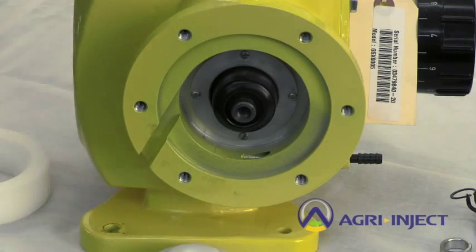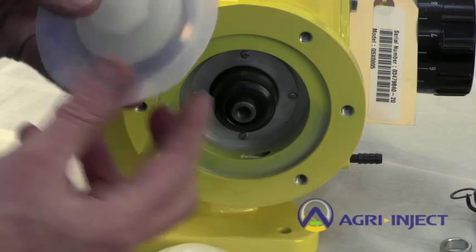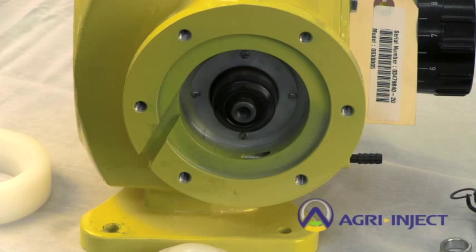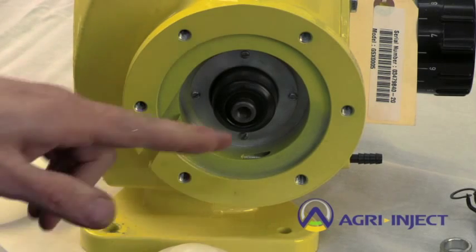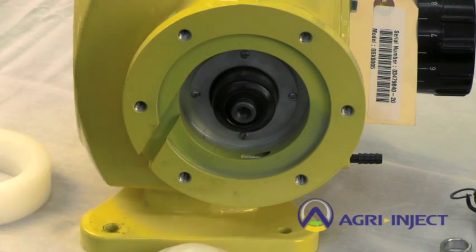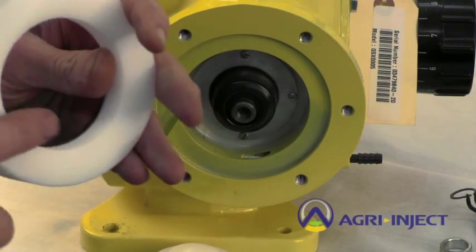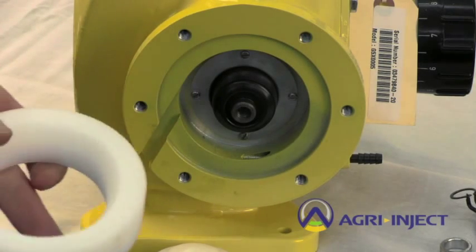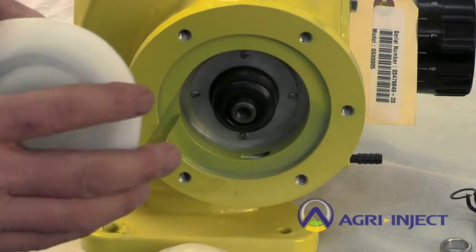A replacement diaphragm is available as just the diaphragm itself or as the entire assembly. If you are replacing the entire assembly, the nut will thread right into the shaft that's already there. The spacer has one beveled edge and one flat edge. Make sure the flat edge goes against the pump housing, and the bevel on your diaphragm will fit into the bevel on that spacer.